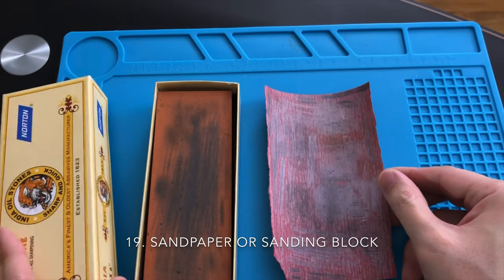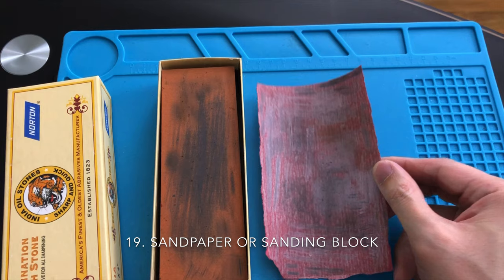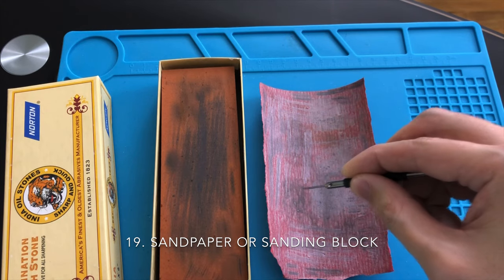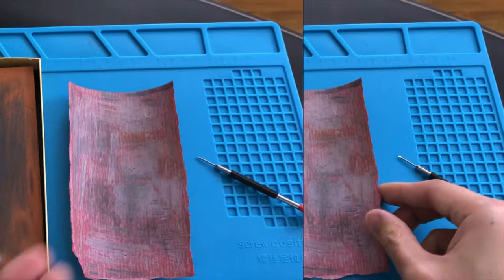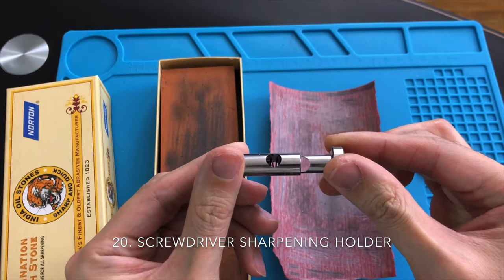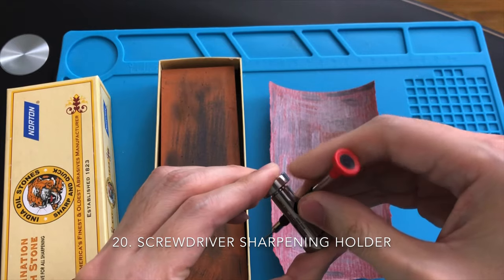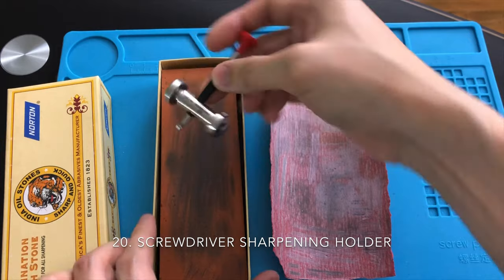Sandpaper and sanding blocks are quite useful as well. The majority of the time, they are used for sharpening your screwdriver head or the dull tip of your tweezer. The screwdriver sharpening holder can be very useful if you have difficulty sharpening a screwdriver with your bare hands. You do not have to buy the brand name version of this tool, but it is recommended to use it with a sanding block instead of sanding paper.